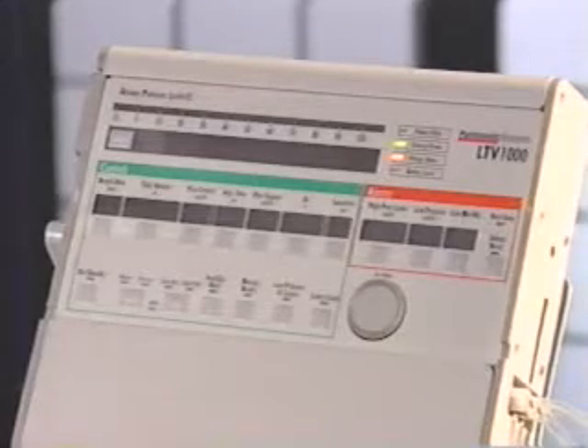The LTV's front panel is very easy to use. We'll start in the lower left-hand corner of the LTV control panel and work our way across and then up. This is the on/standby button. When the ventilator is in standby with external power provided, the on/standby LED will be off, but the internal battery will be charging.